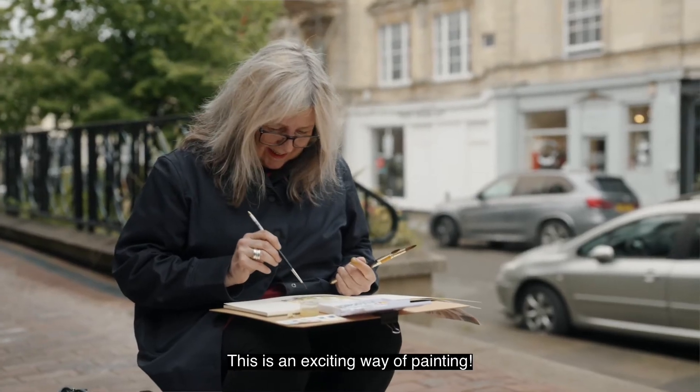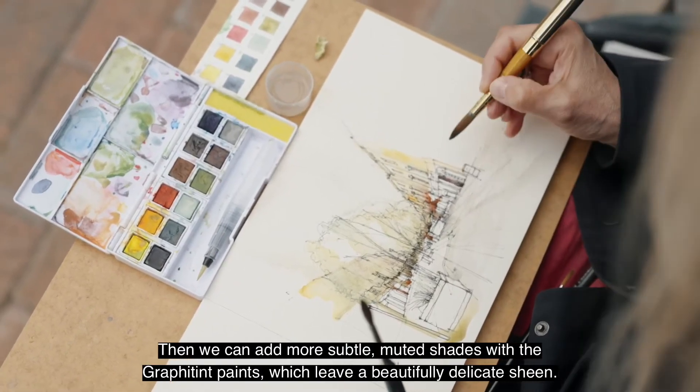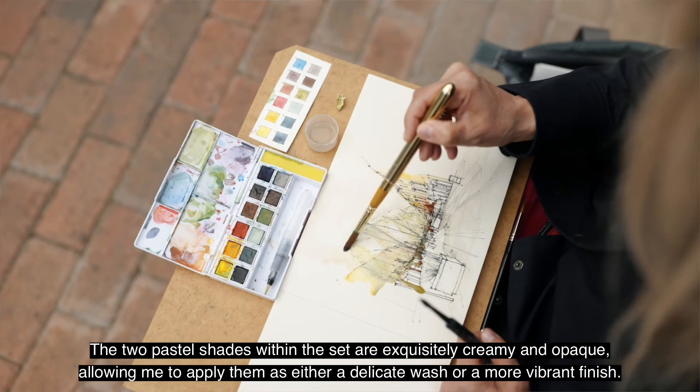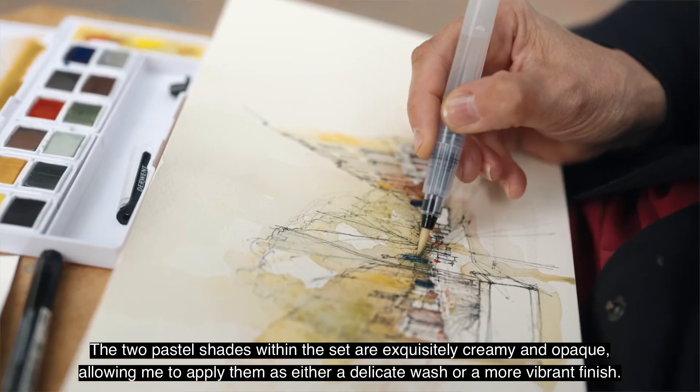This is an exciting way of painting. We can add more subtle muted shades with the Graphitint paints, which leave a beautifully delicate sheen. The two pastel shades within the set are exquisitely creamy and opaque, allowing me to apply them as either a delicate wash or a more vibrant finish.